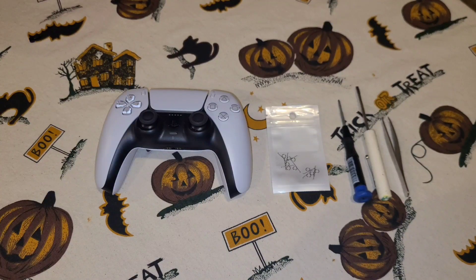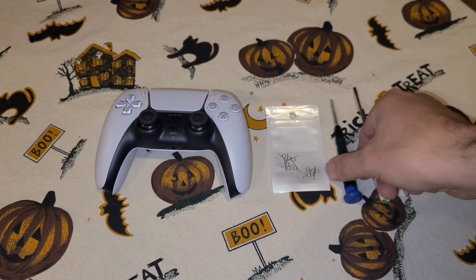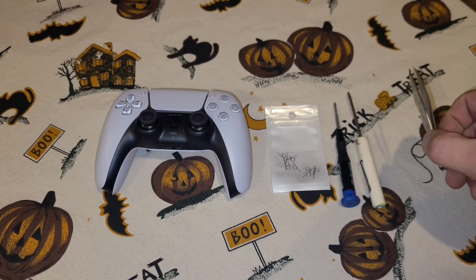Hey guys, in today's video we're going to be repairing a very common issue with the PS5 controller — the broken springs on the L2 and R2 triggers. The first one that broke on me I sent off to Sony, took them about a month to get it back, so this time I decided to take care of the problem myself and show you guys how to do it. For this job you're gonna need a small Phillips head screwdriver, a small flat head screwdriver, and a pair of tweezers.